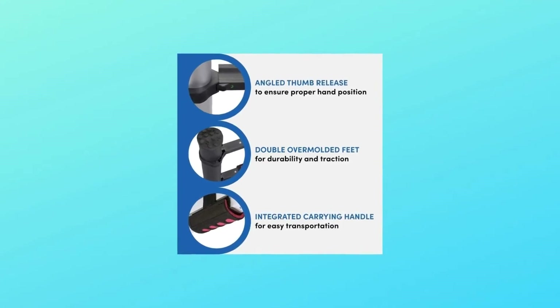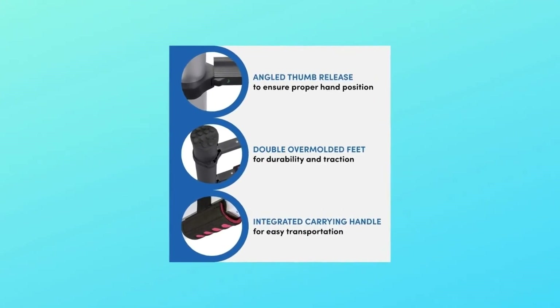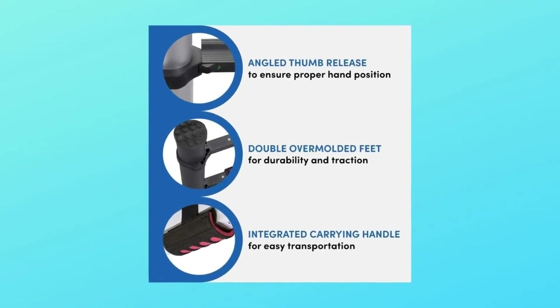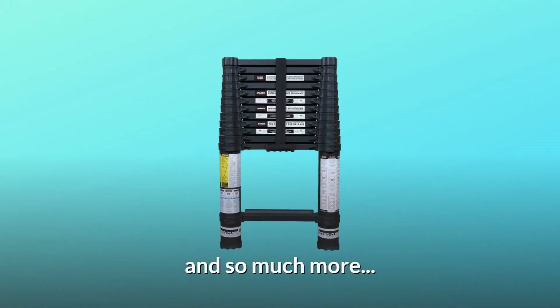Number 4: Integrated carrying handle and heavy-duty closure strap. Number 5: Clean-touch anodized finish is easy to clean. And so much more.